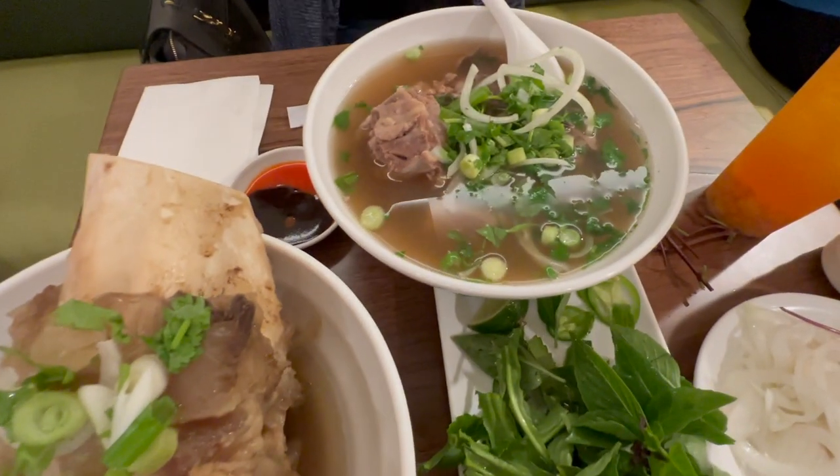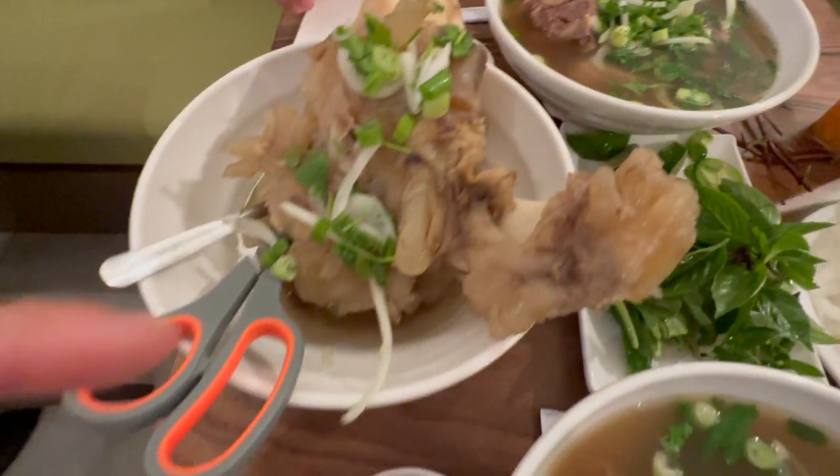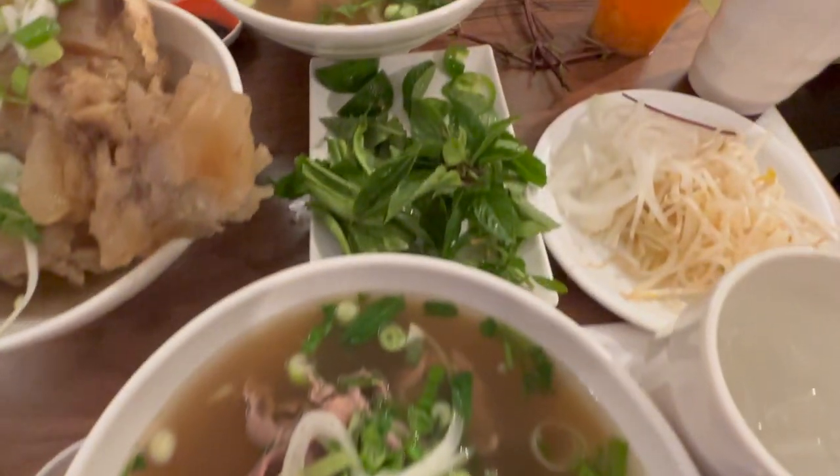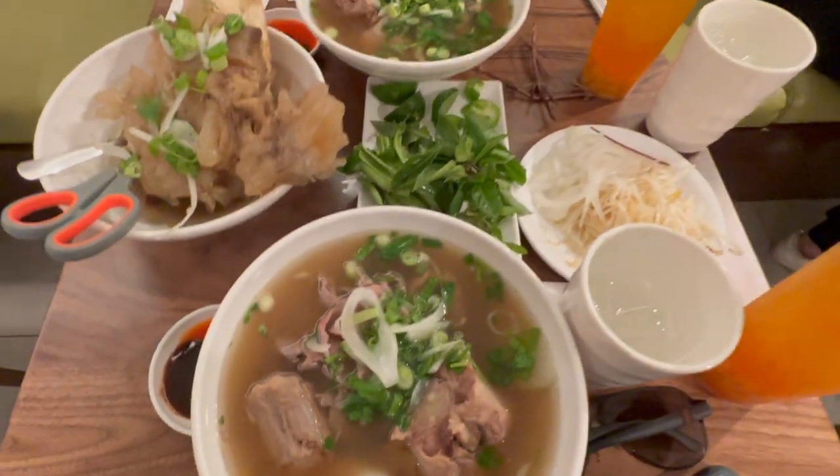We're back here at Fullholic and we got ourselves the fall oxtail with beef, an extra bone with tendons, our peach drinks and water. Let's do this!